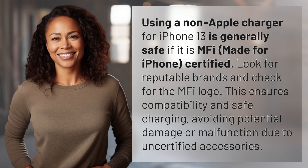Using a non-Apple charger for iPhone 13 is generally safe if it is MFI certified. Look for reputable brands and check for the MFI logo. This ensures compatibility and safe charging, avoiding potential damage or malfunction due to uncertified accessories.